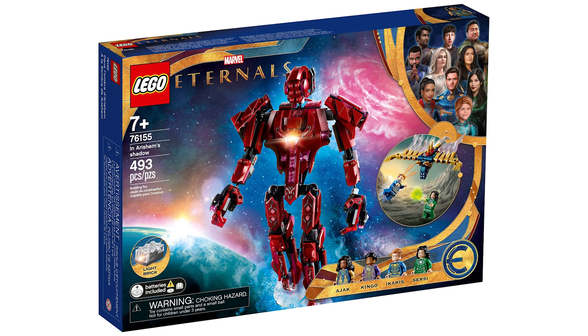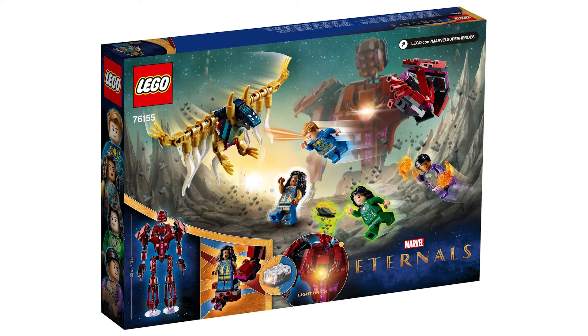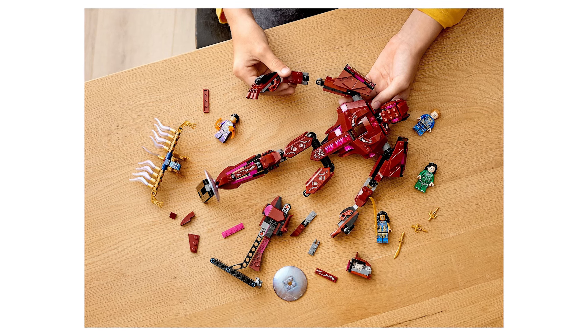So let's actually take a look at this set and see if it's that bad. Firstly, the biggest complaint was the price was too high, which I think is definitely true. $60 in the US isn't too terrible, but when you look at it in other countries like Australia where it's $120, the price is absolutely insane.